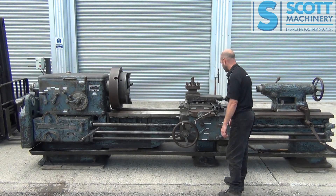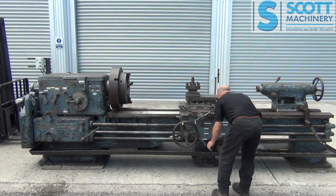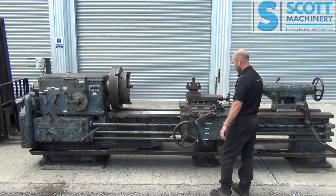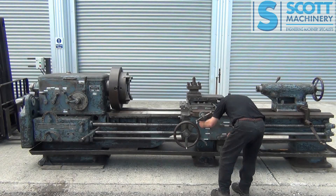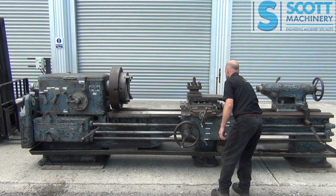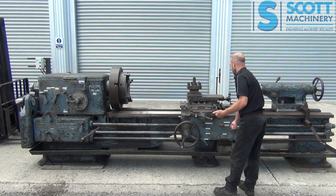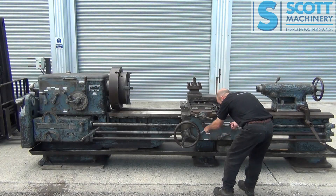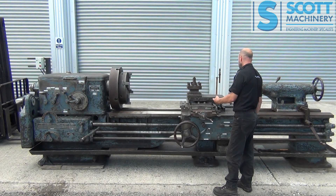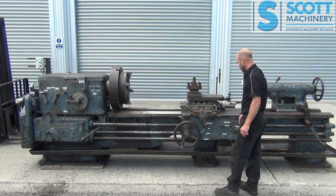Otherwise you can manually trip it out here. You can also forward and reverse the feed from the carriage. So now I've just changed that and got it feeding towards me. Now I'll change that feed to the cross slide — so now that's coming out towards me. And change that here, and now that cross slide is feeding away from me. And it's got the trip out stops for that cross slide as well, which is good.